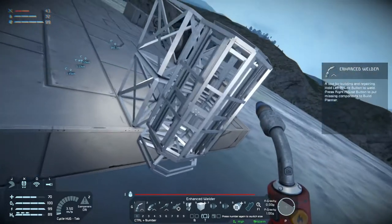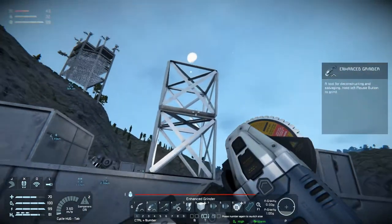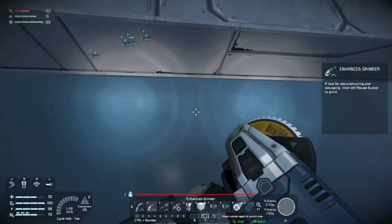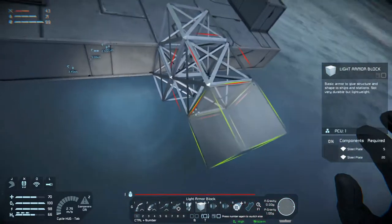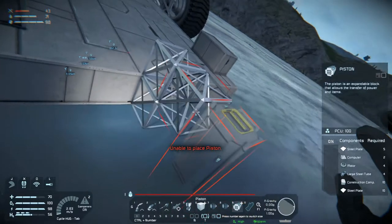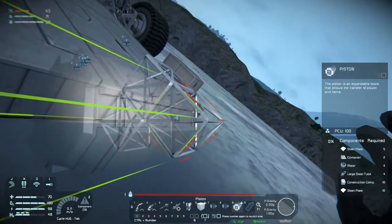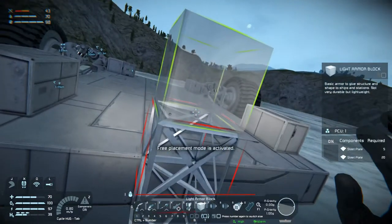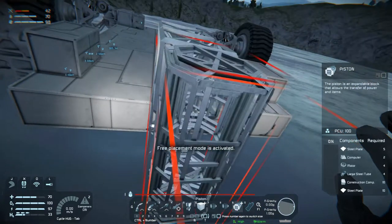That's not going to work, is it? We need to come out like that, I think, and then stick the piston on the side. Unable to place — it's going into the ground. Let's come up one more and try now. There we go.